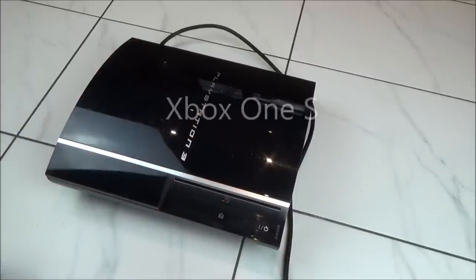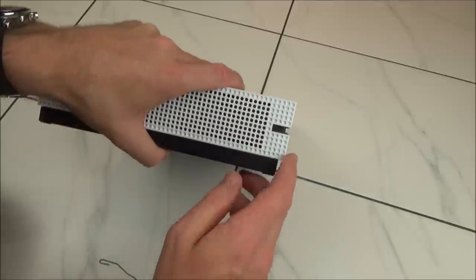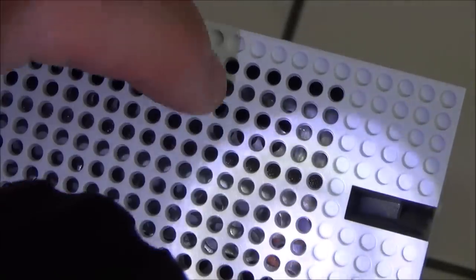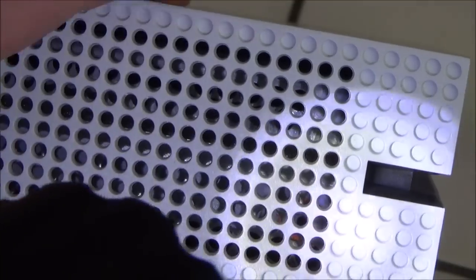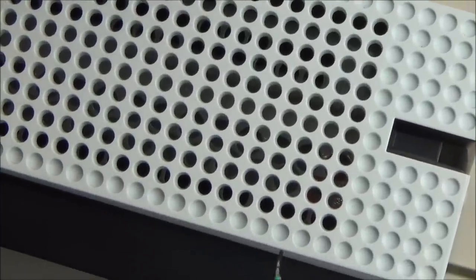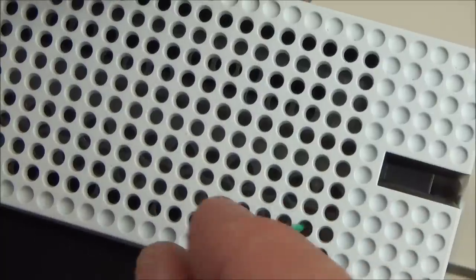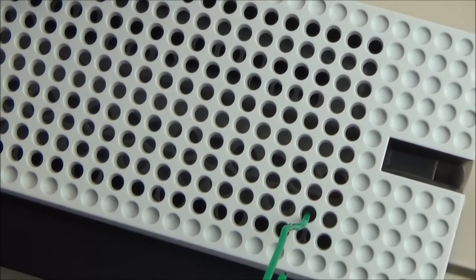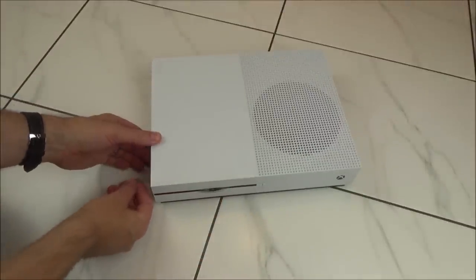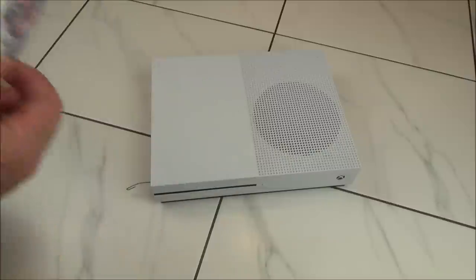On the Xbox One S, go to the holes at the side of the disc drive and shine a torch in — you'll actually see a little orange sticker. Some of the holes are filled in and some are empty; go to the second diagonal empty one and wiggle the paper clip around in there to locate the hole. Once you're in, apply pressure and you'll see just a tiny bit of disc stick out, which allows you to then pull it all the way out. Remove the paper clip when done.